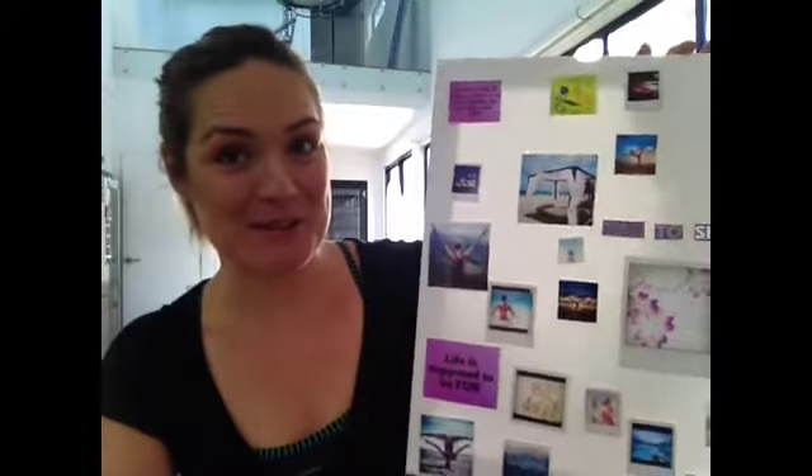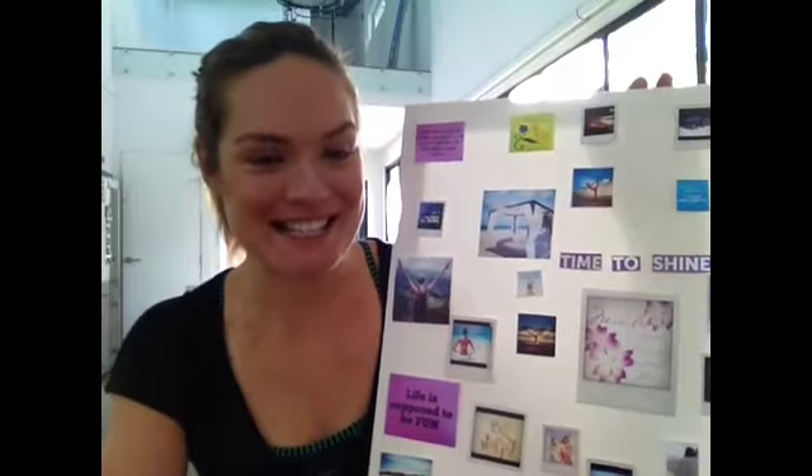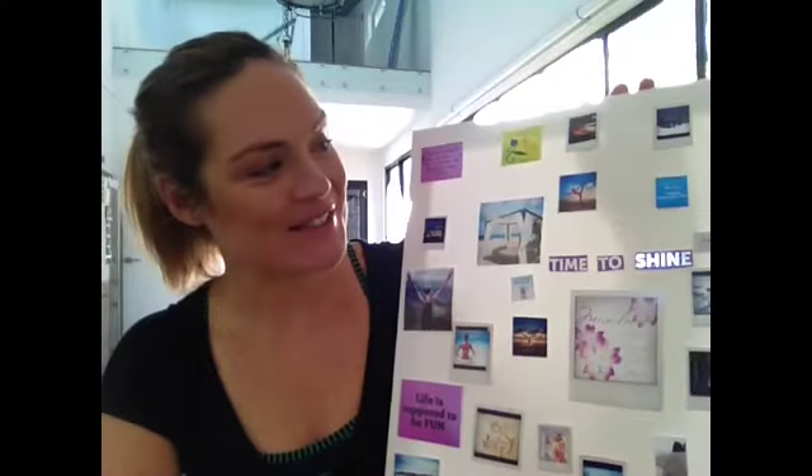These pictures really make me smile, which is great. You want them to be things you love — if you love colour, like I'm really a visual person, so I love all the colour and things like that. I love the words and these great images that I want to come true, putting my intentions out there for 2014.